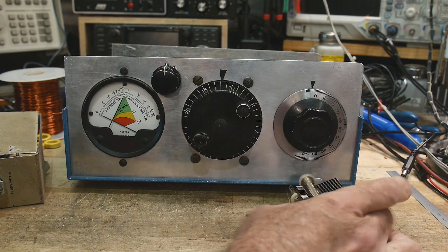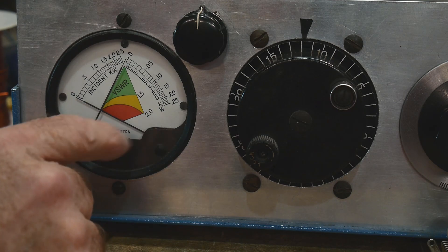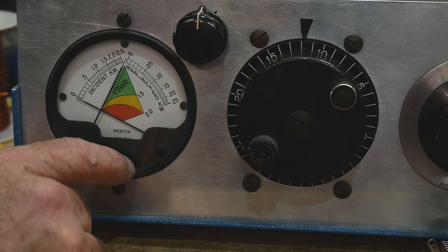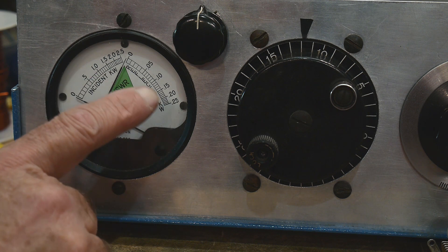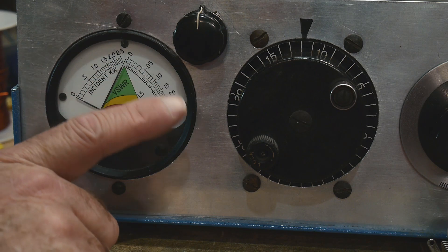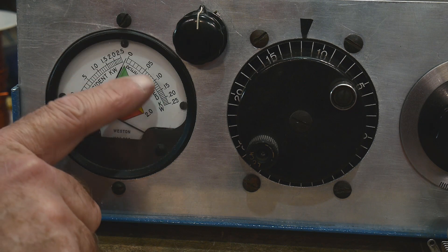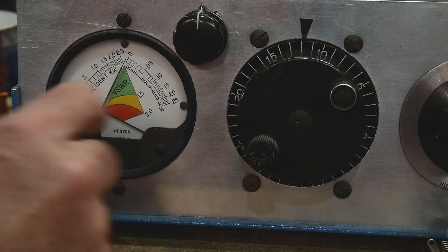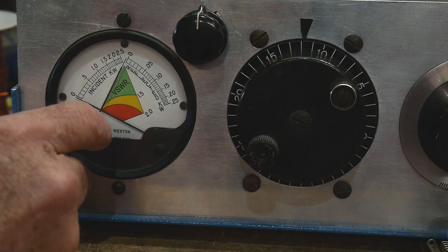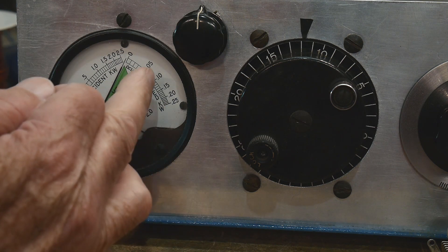It has this really cool meter — people have commented on it. I think I have the only one in the world; I've never seen another one of these. It is a Weston model 888. It's cool because it shows power in this direction and increasing SWR badness in this direction. So this is reflected power, this is forward power, and then the SWR curves — you want to stay in the green section where the two lines cross, which is below SWR 1.5.